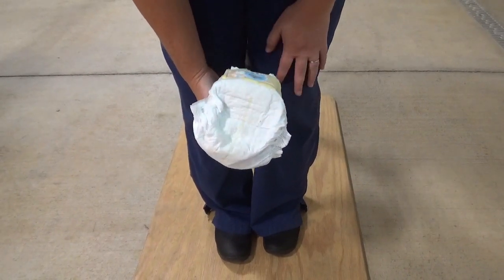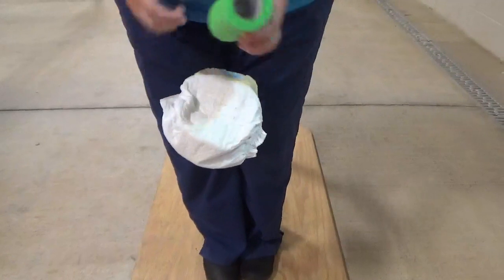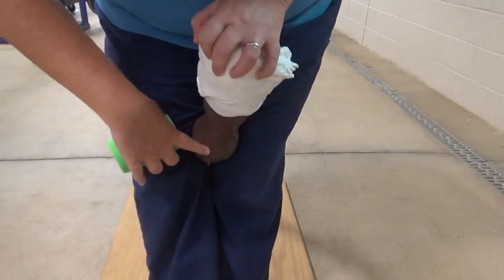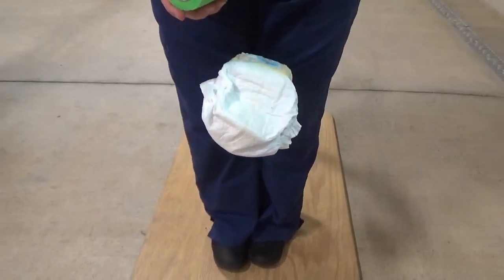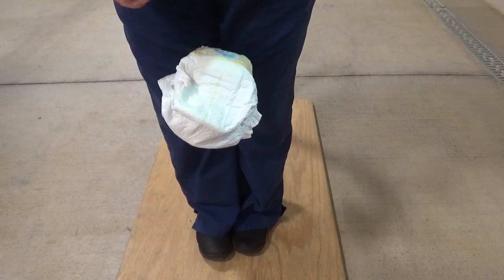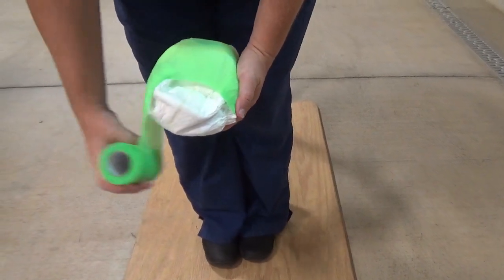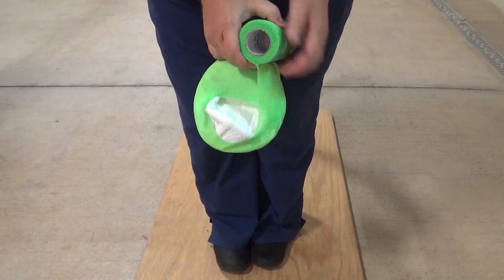You need to secure the diaper somehow — the easiest way is to use vet wrap. The key with vet wrap is that it can cause a lot of damage if it gets on the skin of the limb. Be very careful not to pull too tight when you're on the hair or skin. I generally start by wrapping one circumferential wrap on the hoof, where I can wrap pretty tight.